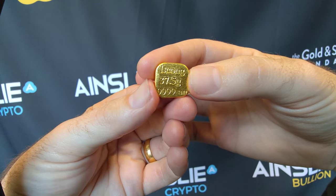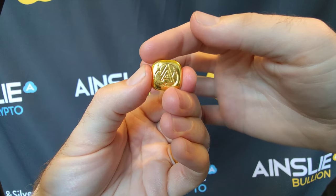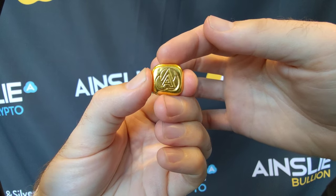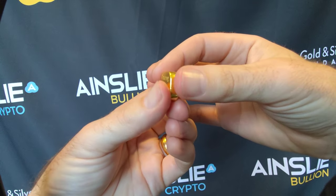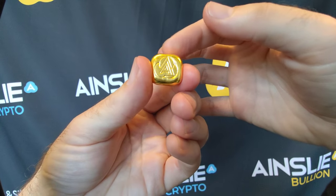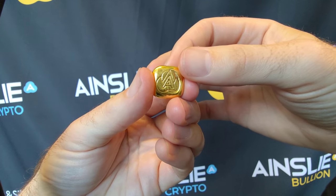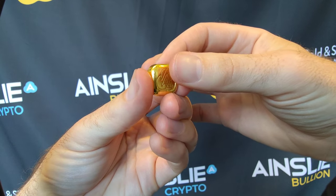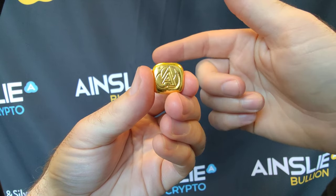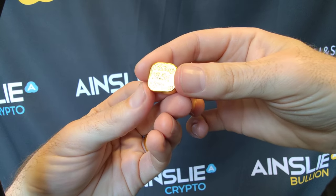The Luong is the solid, full version — there's no hole in the middle. What I'm talking about is the Tael as well. The 37.5g size can come in two types: the Luong, which is the full chunky bar with no hole in the middle, and the Tael — T-A-E-L — which is the same size but circular and looks like a donut, with a hole in the middle. This is the Luong version.